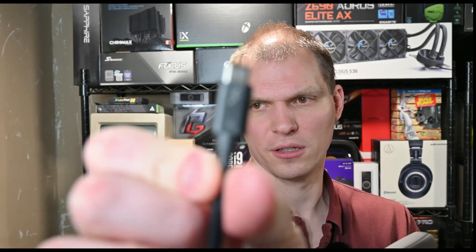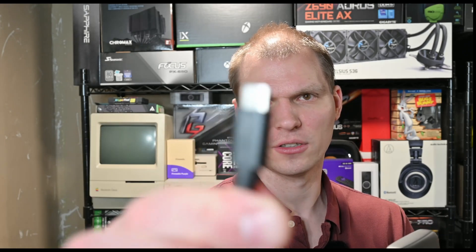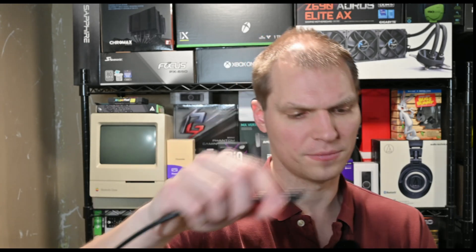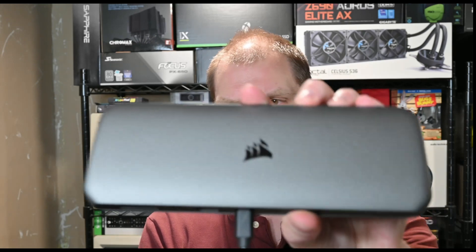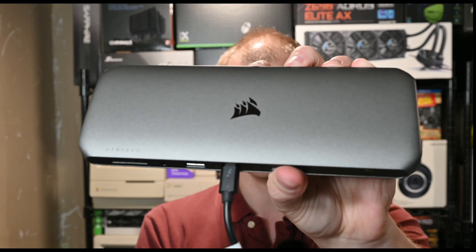It also includes a Thunderbolt 4 cable. This was around $300 overall — I'll post a link. I bought it directly from Corsair because they had the best deal. This is one of those items I was buying for work, for working at home, and I paid for it myself.